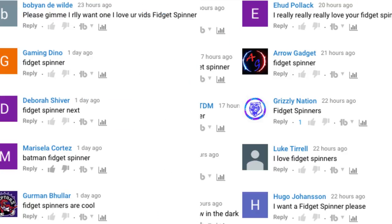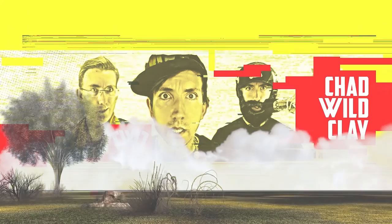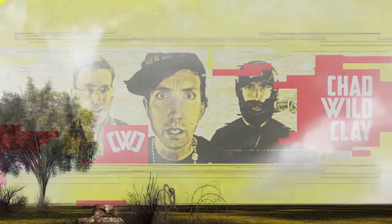It's Chad Wildplay and you guys really liked my last fidget spinner video and kept commenting to do another fidget spinner, so let's buy some more fidget spinners and see which one destroys fruit the best. I am doing a fidget spinner giveaway, so stay tuned to the very end to find out how you can win your own fidget spinner. I think you're gonna really enjoy my shirt. Let's go buy that first fidget spinner.